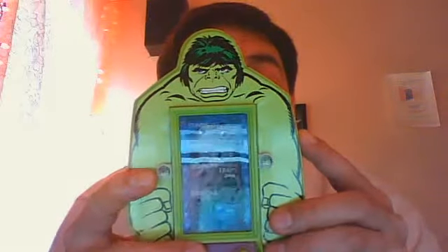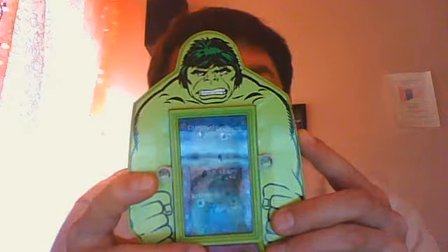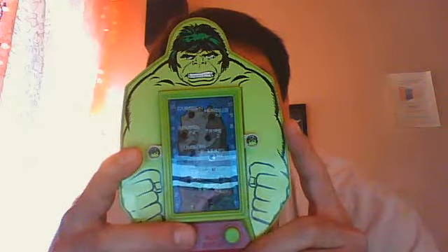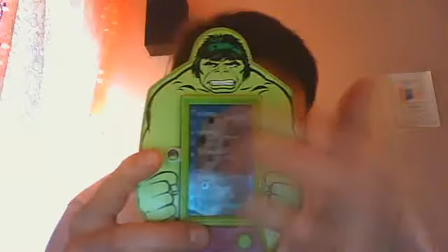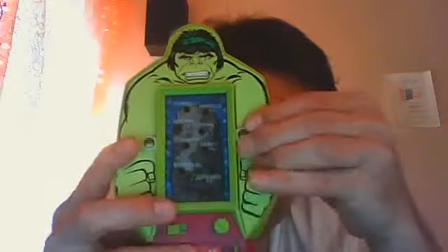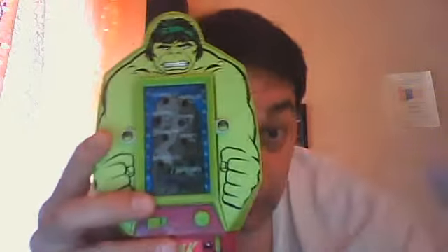It does have instructions on the back: 9-volt battery, switch on, then press play button to activate random action LED light — which is this light over here. When the play button is released, the light will stop on eight possible outcomes that you've just seen. Move the Hulk as directed by the LED — for example, if it stops on one of these, you move the little Hulk in that direction. First player to reach the top of the mountain wins.